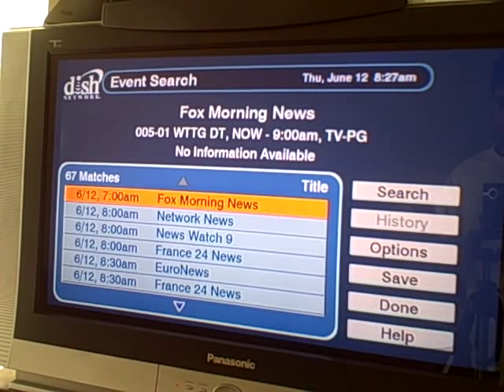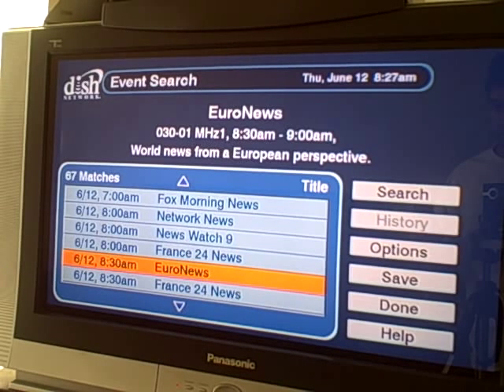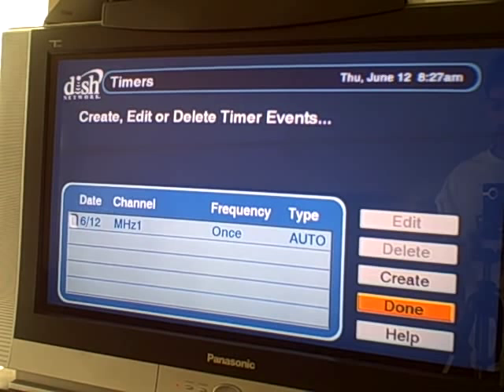Let's try clicking on one of these ones scheduled in the future — News Express, I have no idea what that is. So my options are, it brings up a timer screen. When you select a show in the search results, it'll bring up a timers field, and my options are to create, edit, or delete a timer event.